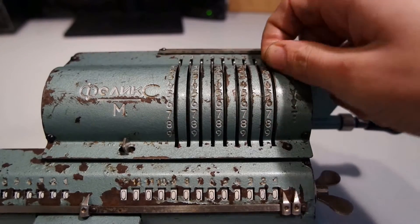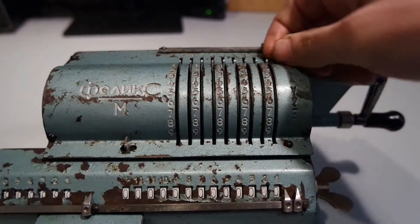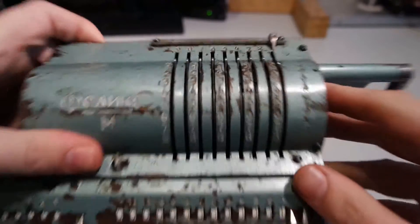So to add a number, I'll first reset this. Now adding a number — one — here's a mark.